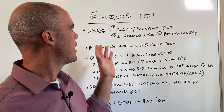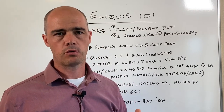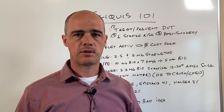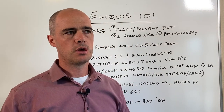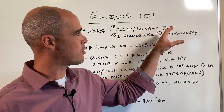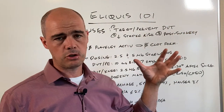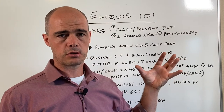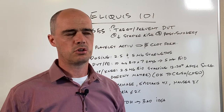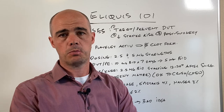Hopping right into it, Eliquis is a newer blood thinner. It's used to treat or prevent deep vein thrombosis, which are clots that can get thrown into other parts of your body, as well as pulmonary embolisms. We can use it to decrease stroke risk in certain individuals, and it's also used post-surgery — if somebody gets a total hip or total knee replacement, there's a good chance they're going to be put on Eliquis.